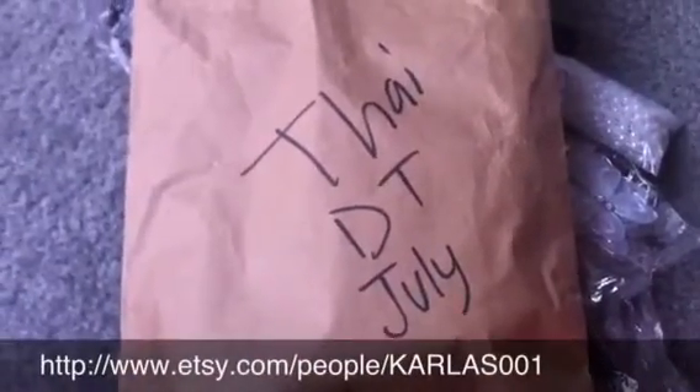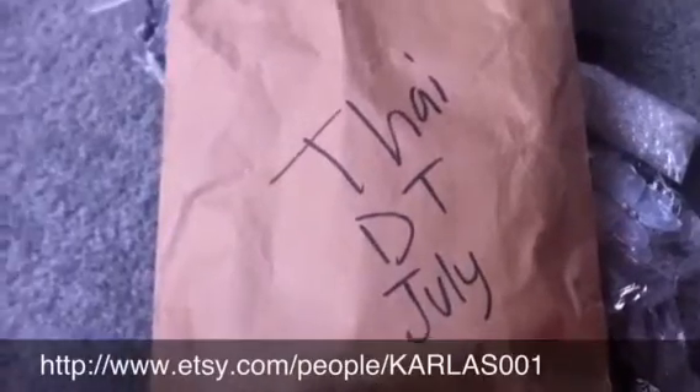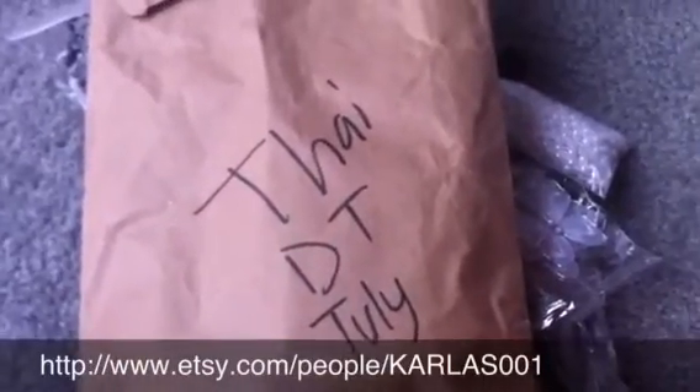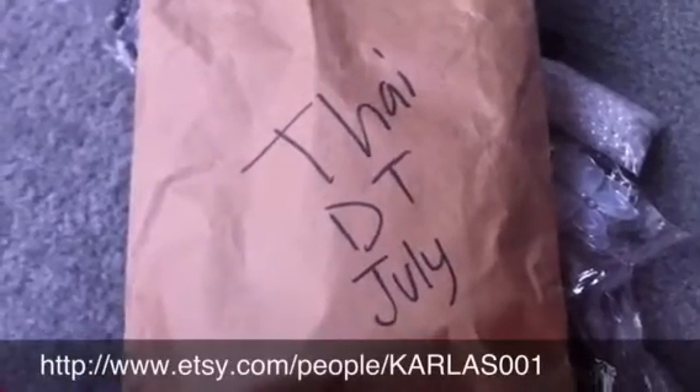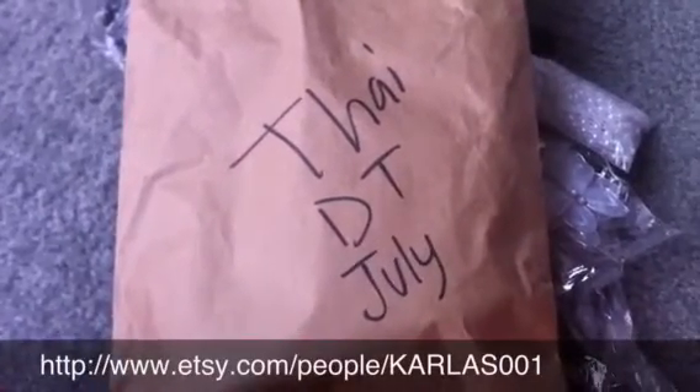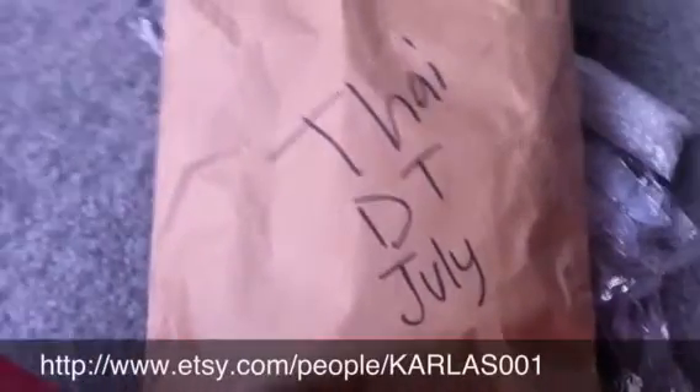Hey everyone, it's Sunday, Father's Day. Happy Father's Day to all you fathers. I thought I'd do a couple of quick videos before I get ready to take my dad and my brother out for lunch, and I'm going to buy my dad some tennis shoes.